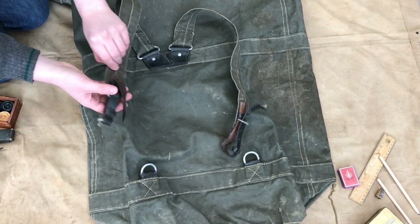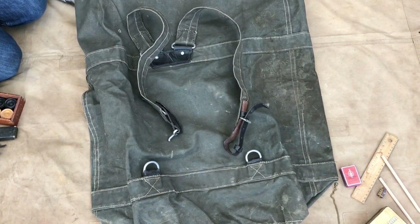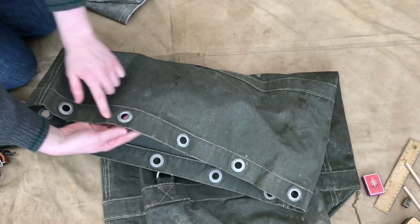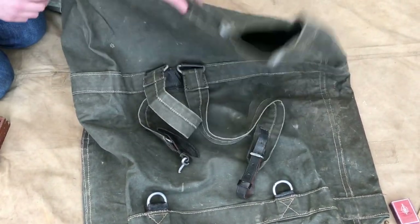The leather is still slightly hardened, but that's what you would expect for something that's 80 years old. At the top you would have a drawstring which would go through these eyelets, but that's been missing — it's probably been taken off at some point in time.